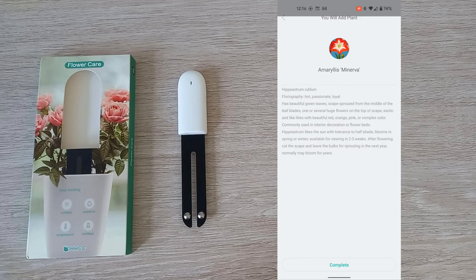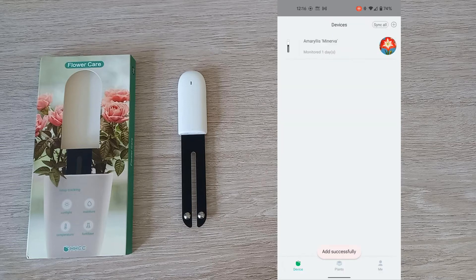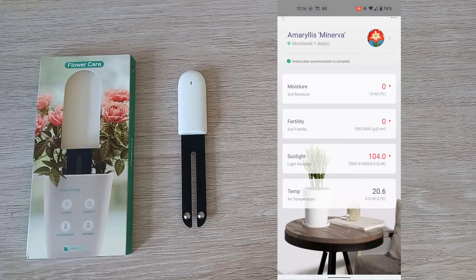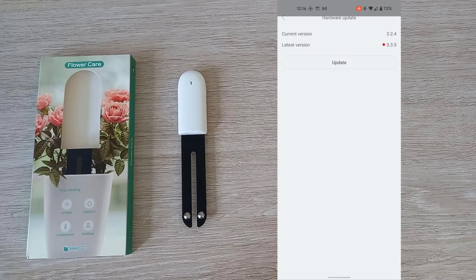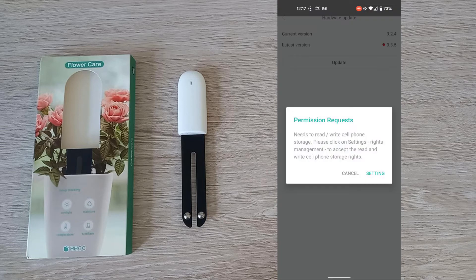It will give you a brief description of the plant you're adding. You have now added the probe and assigned your plant. You are now on the main screen that will show you the health of the plant — the moisture, fertilizer, sunlight, and temperature.